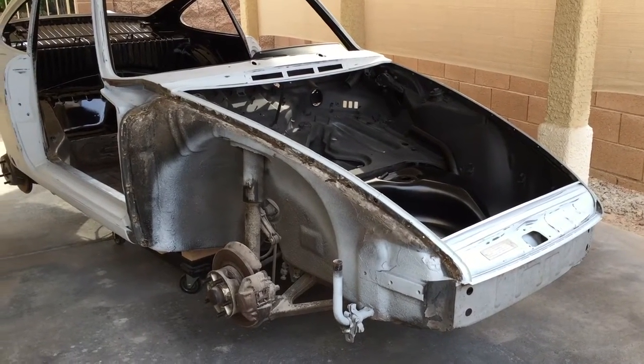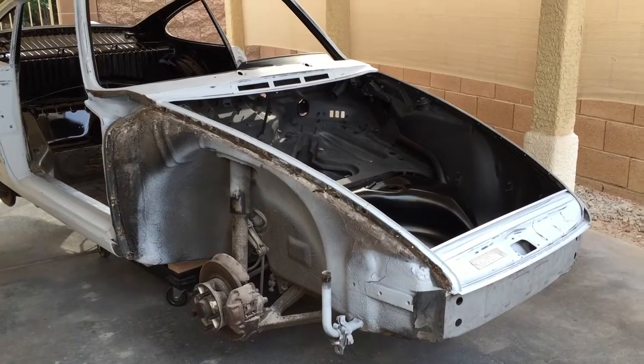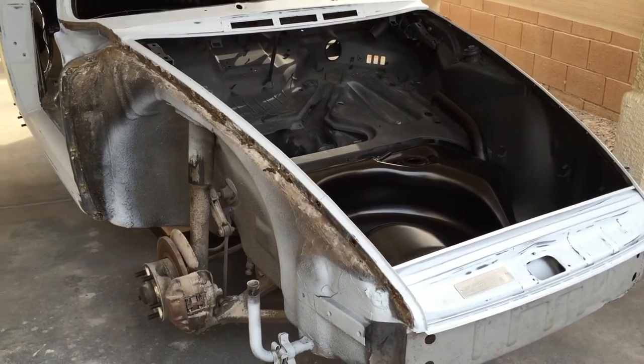Hello everyone. Welcome back to our Porsche restoration video series. I thought I'd upload a quick video this morning on pulling these fenders off and fitting a new gas tank, and what we ran into.